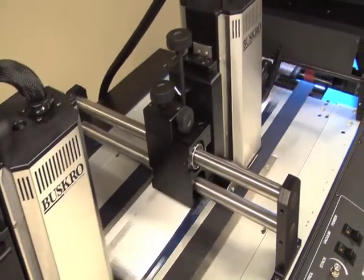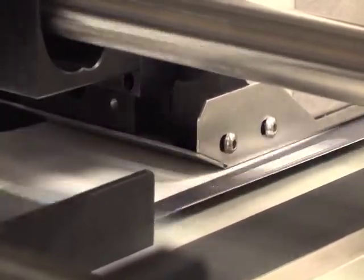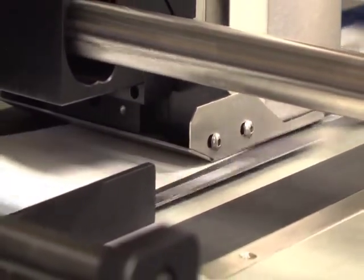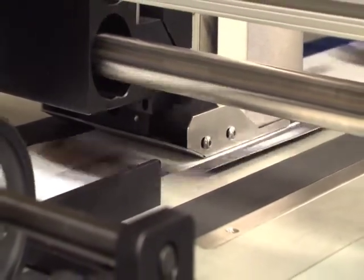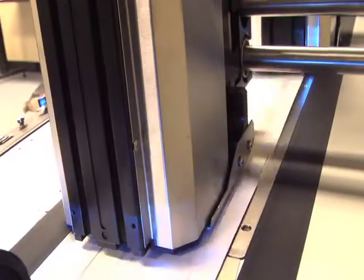These print heads are equipped with Busgro's TrueFlow ink management system, which combines a simplified ink path and proven ink delivery that allows ink to flow effortlessly and efficiently to the print modules to produce quick start-ups, maintain print sustainability, and ensure rapid jet recovery.